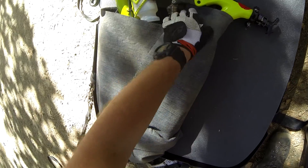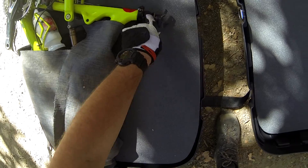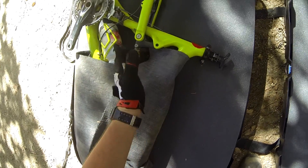I have a Stealth Reverb dropper post, which is awesome. But the cable is routed through the tube and comes out, so you cannot take the seat post off. You have to take the seat off in order to make this particular bike work.